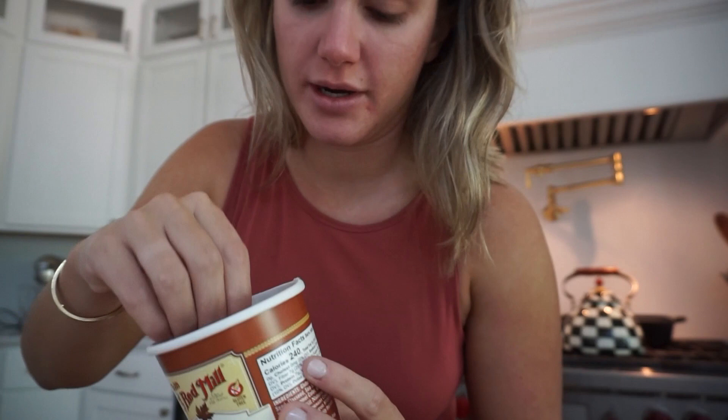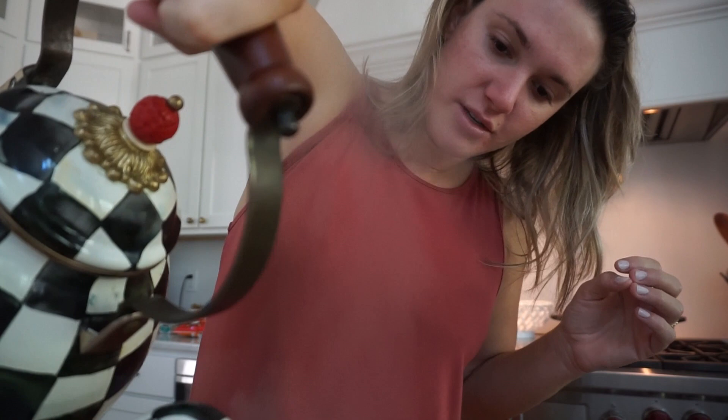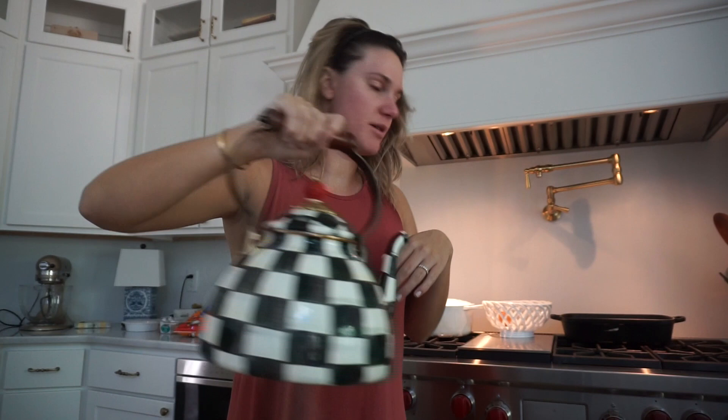I'm making myself some oatmeal — this is my favorite, it's Bob's Red Mill. I buy the gluten-free one; I don't have to eat gluten-free but I happened to buy this one because it was the only brown sugar and maple flavor they had, and I loved it so I've just been buying it. It's so easy — just fill it up with hot water. I get a lot of questions about this kettle, which was actually my mom's — she gave it to me. It's from MacKenzie-Childs; I'll link it below.